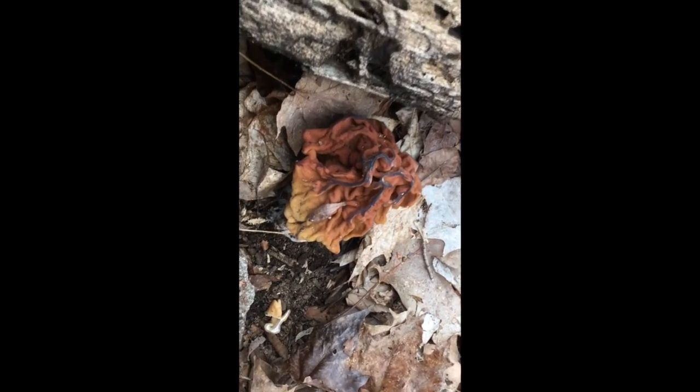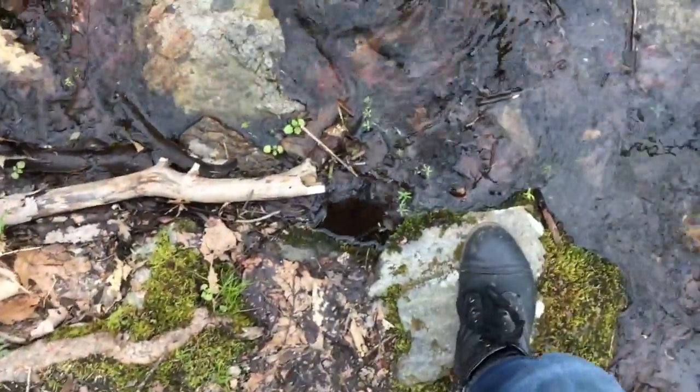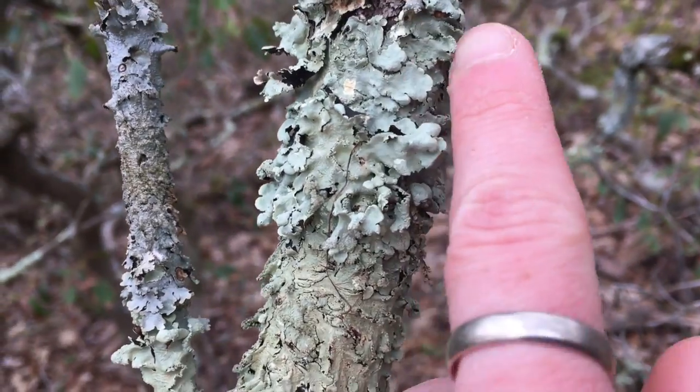Look at this giant mushroom. This green stuff is called lichen — this is kind of a flaky texture.